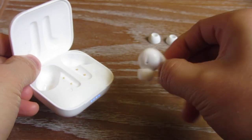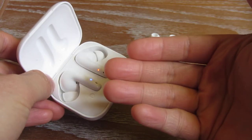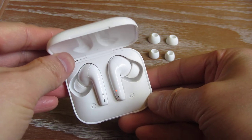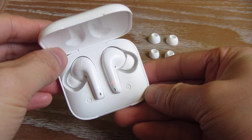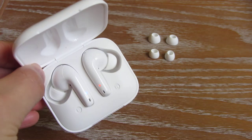Let me put the earbud in once again. You can see how it's magnetic and it just grabs it like that. That is the Vanko Alpha N10. I hope this helps — please subscribe and thank you for watching.